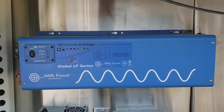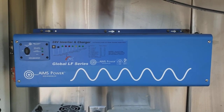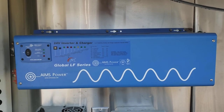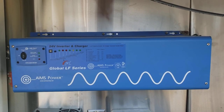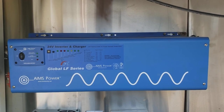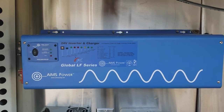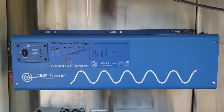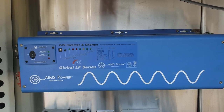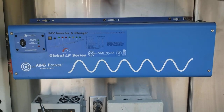The Victrons are high frequency, so they have a shorter surge capacity in the milliseconds. If you're just starting electric motors or running stoves that's fine, and a lot of people think they're the greatest — they probably are. They have a lot of features these ones don't have as far as monitoring, but the Ames inverters do the job: they charge and they invert just fine.